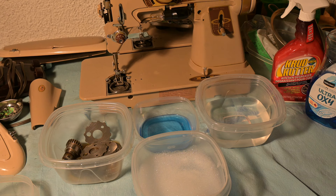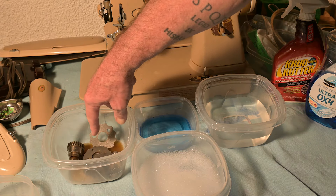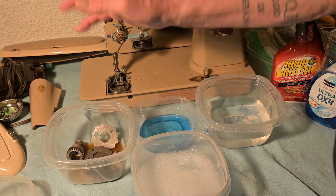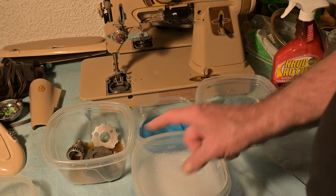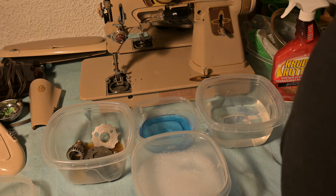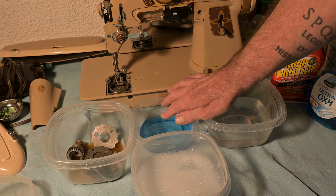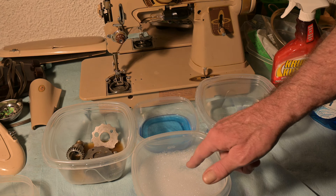Alright, I'm ready to start the next stage — getting these out of the crud cutter. They've been in there for the last 20 minutes to half an hour. That is pure dishwashing liquid from the grocery store — 100% dishwashing liquid.